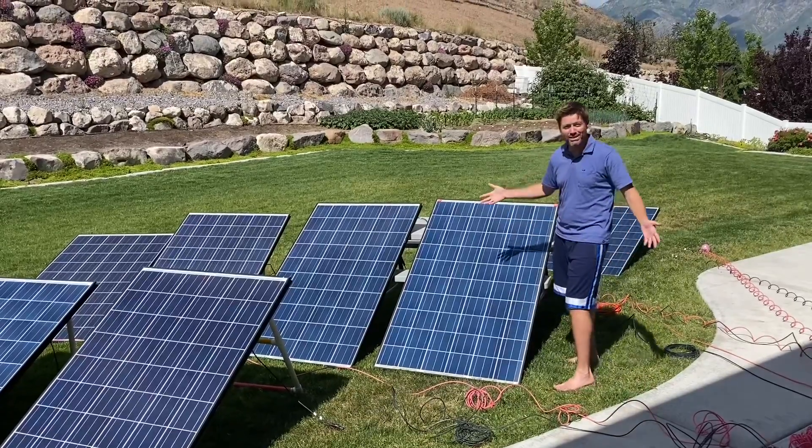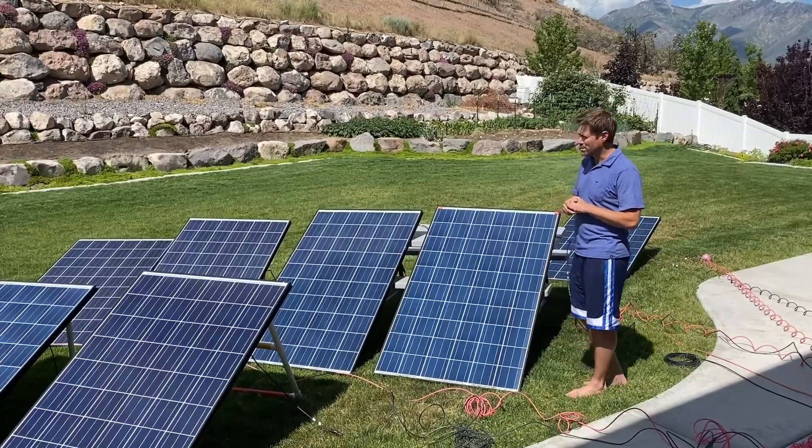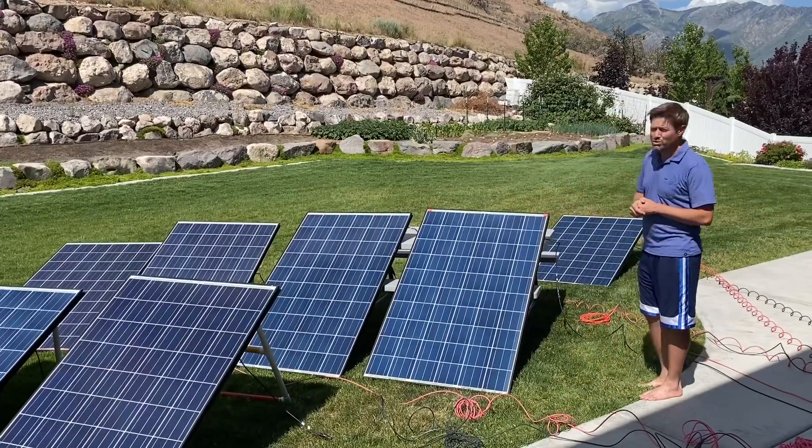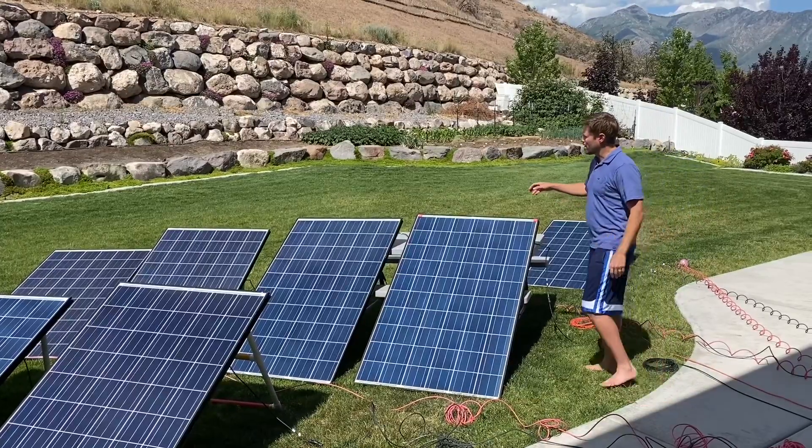You don't have to run this many, but with some adapters you can run as many as nine of these panels, which is roughly 2100 watts.